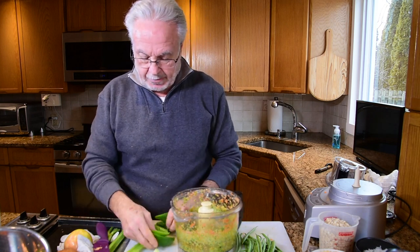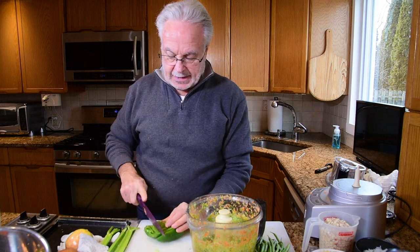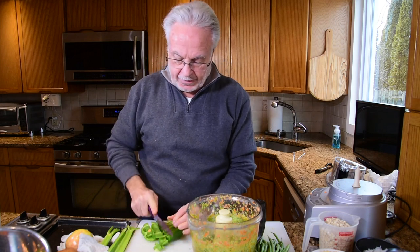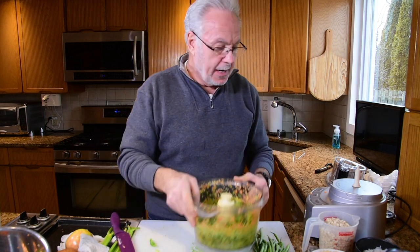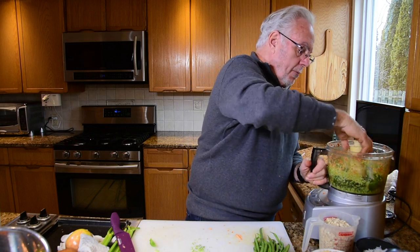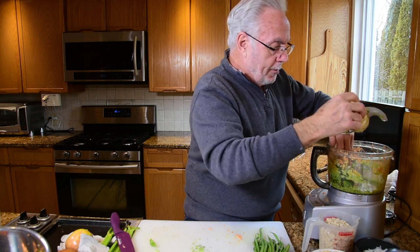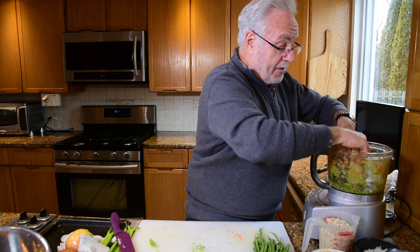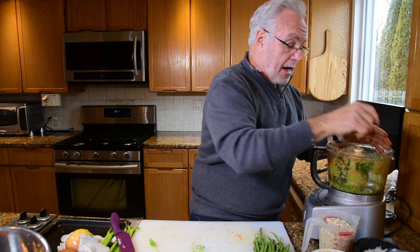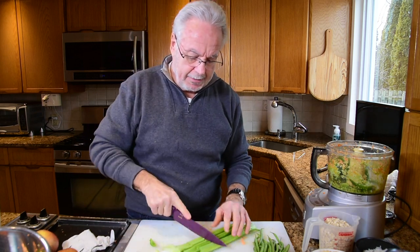We're going to throw in some green pepper. When you chop it up it tends to get a little watery — don't be concerned, the juice is good and it still has all the vitamins in it. Make an investment in a Cuisinart. A lot of people have other food choppers, but I've been using this one for probably seven or eight years now, since the first video we did, and it's great. I'm going to throw some celery in here also — I just want to chop it up so it's easy for the Cuisinart to handle.